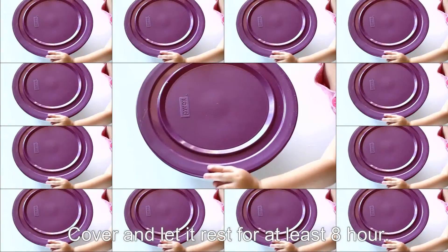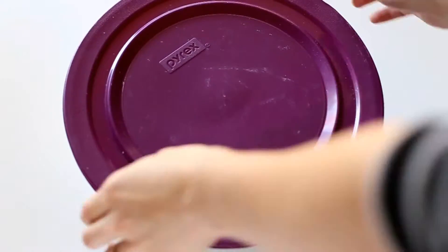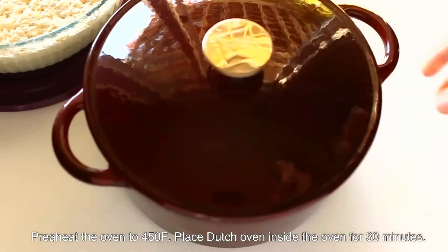Now preheat the oven to 450 degrees Fahrenheit. Place the Dutch oven with the lid on inside the oven for 30 minutes.